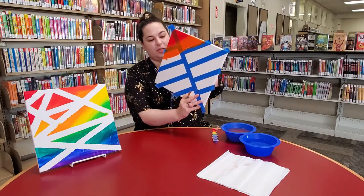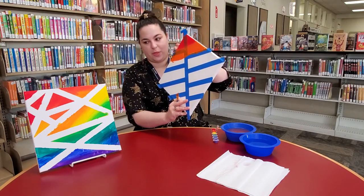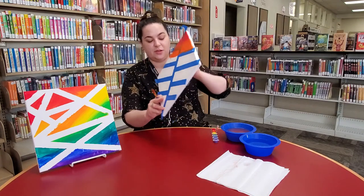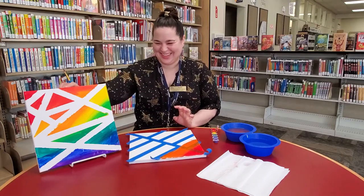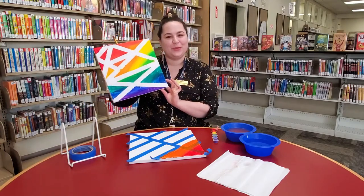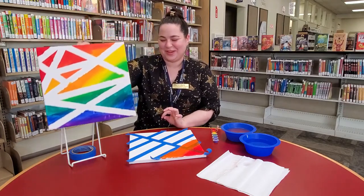And then when you're finished painting, you want to let it dry — however long it takes. Mine took about 30 minutes on the last one. Then you're going to peel your tape off. And then you'll have a beautiful rainbow canvas painting when you're done.